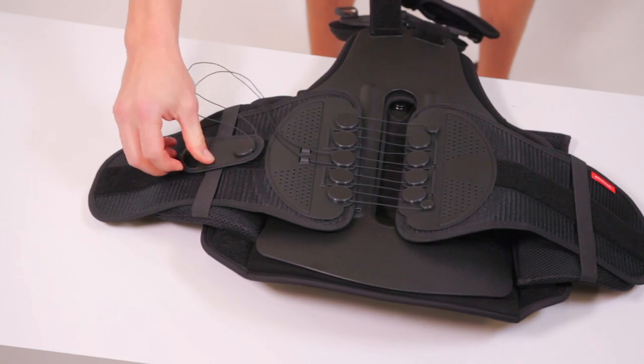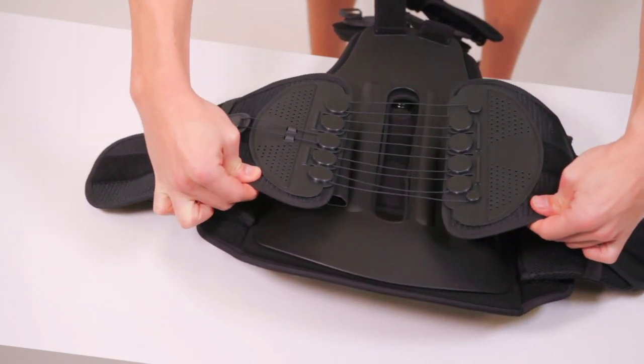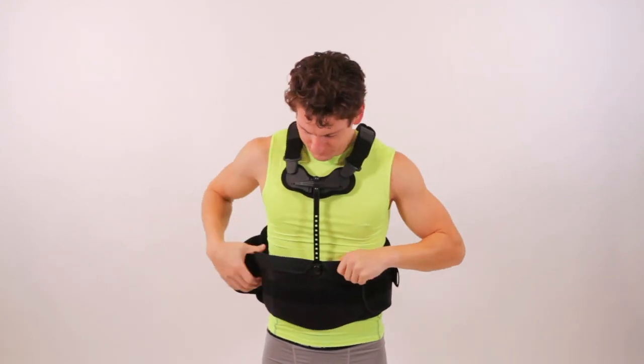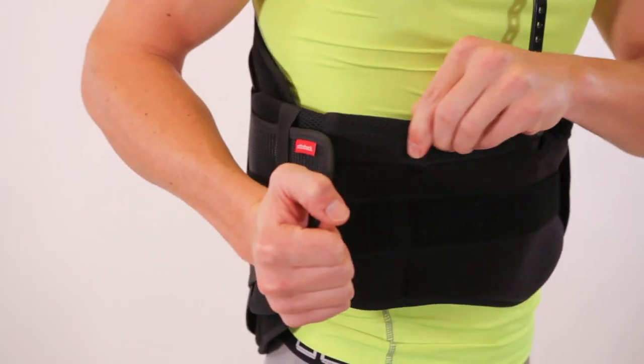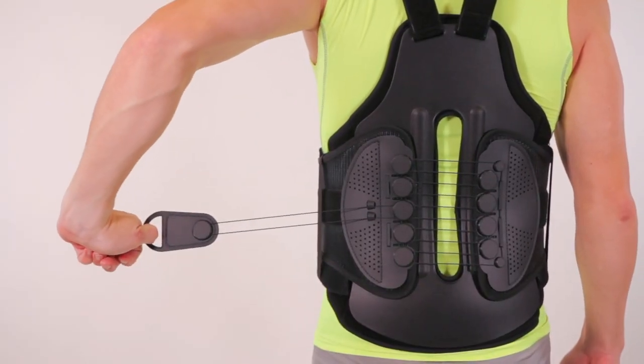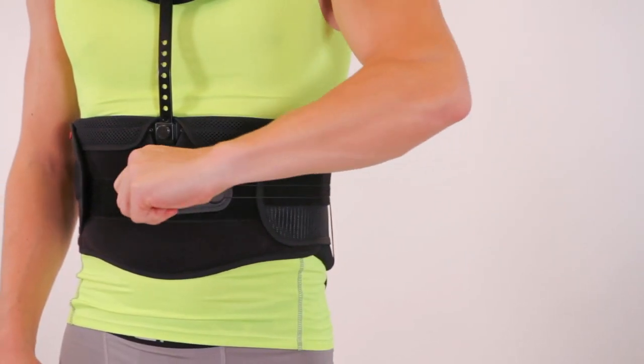Fully loosen the pulley system, then pull the device over your head like a shirt. Attach the remaining side of the back panel to the front panel. Remove and extend the pulley system until the back panel feels snug but not too tight.